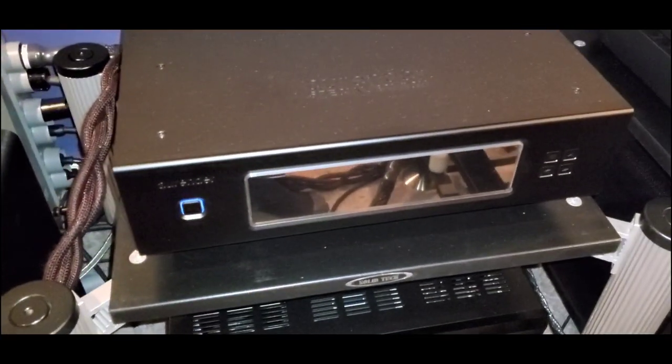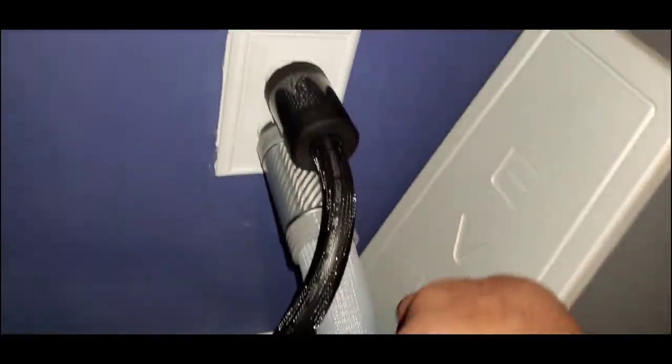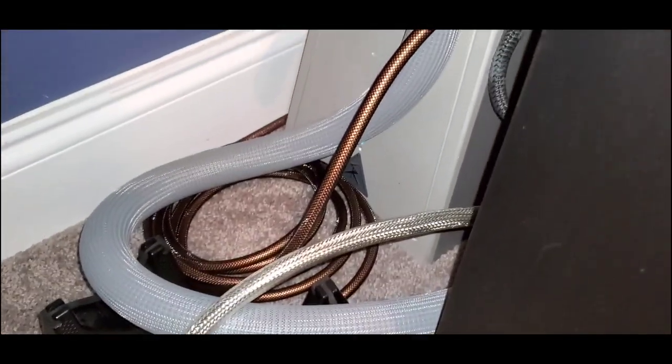Music server: Aurender W20SE. USB cables courtesy of Shunyata Omega — top of the line USB cable. Moving on to power conditioners: Shunyata Everest with the Omega XC power cord on both, which comes with cable lifters from Shunyata.